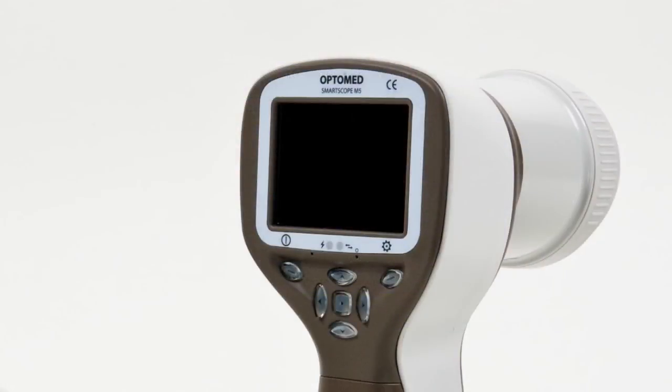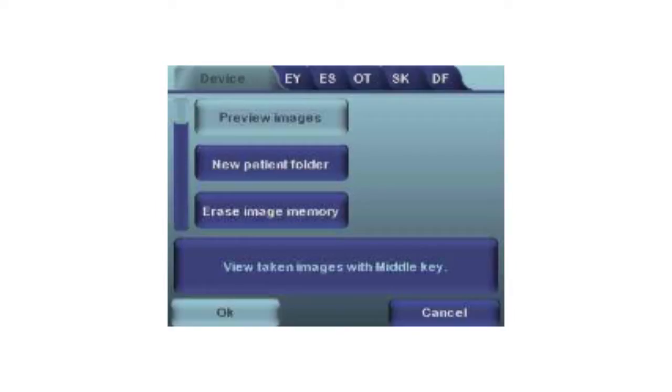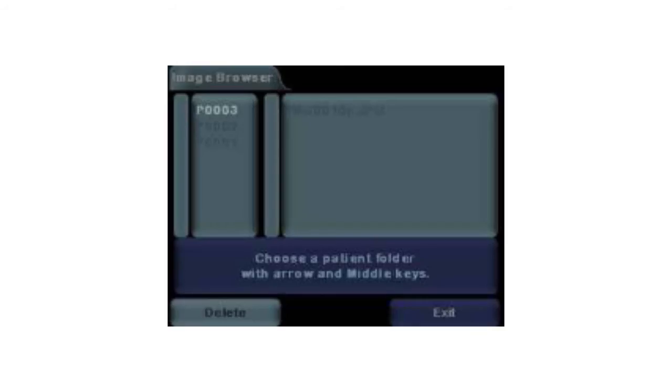Preview. It is possible to preview images on the camera display in thumbnail quality. To preview images, go to the device menu and select preview images.